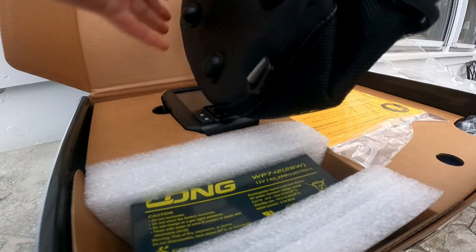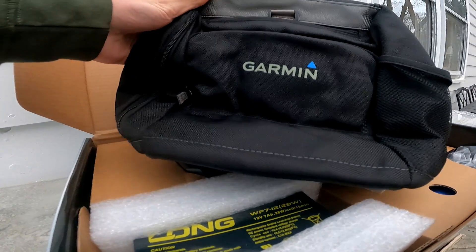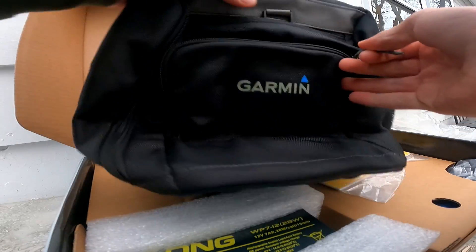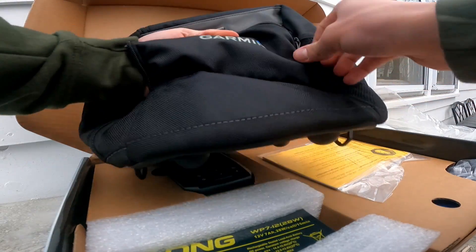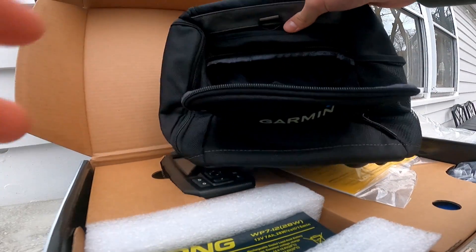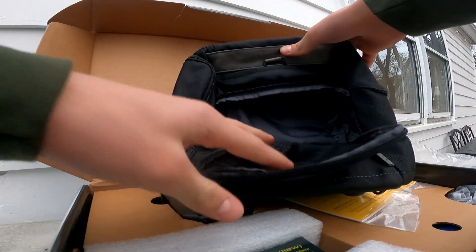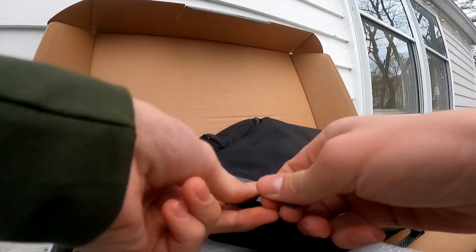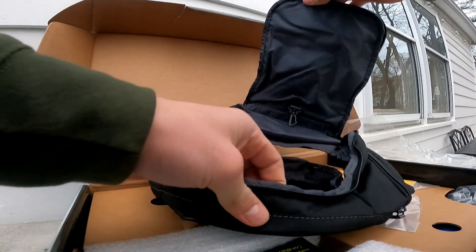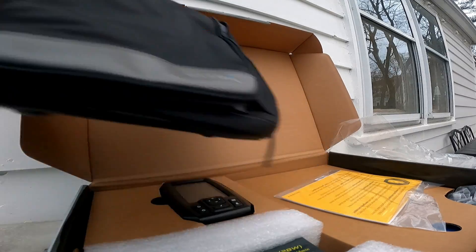Right here you have your Garmin case — this case is sick. It's got a bunch of pockets in here. For your transducer, you can have it sitting in this big pocket and just look at it while you're jigging through the ice. In the back you've got a big pocket for everything, which is also sick. This case looks really good.